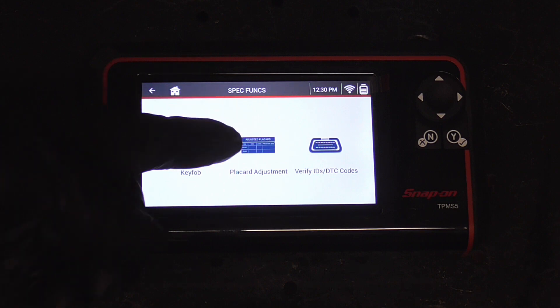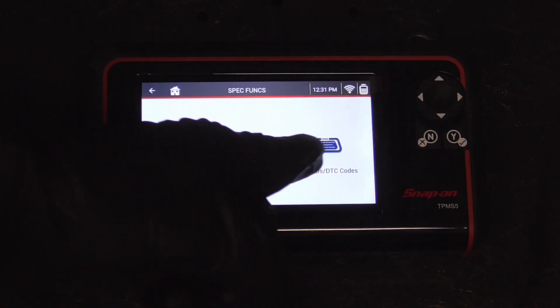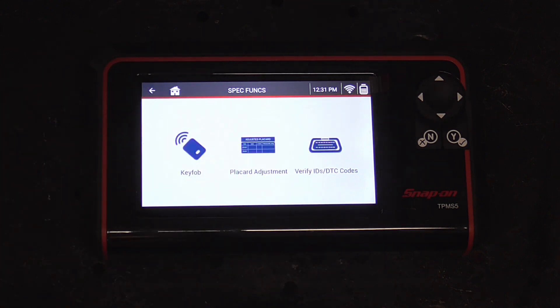Play card adjustment: if you put in different tires you can adjust your computer to accept those tires and then you don't have that TPMS light going on on the dash. And finally, verify any IDs or DTC codes — so if you have a check engine light or a TPMS light on your dash, you can check it out with that option.